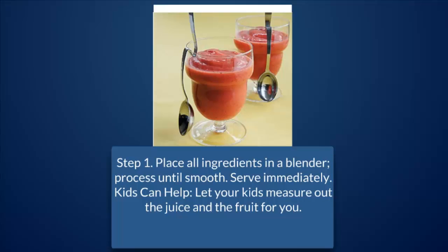Step 1: Place all ingredients in a blender. Process until smooth. Serve immediately — kids can help. Let your kids measure out the juice and the fruit for you.